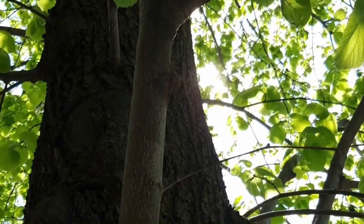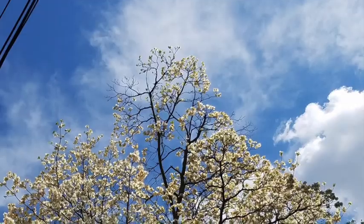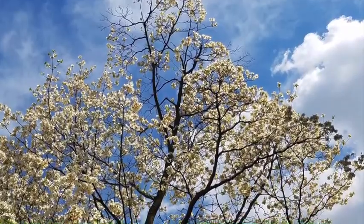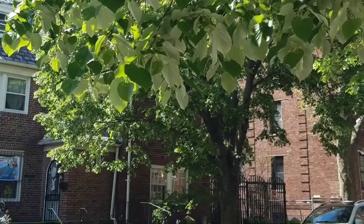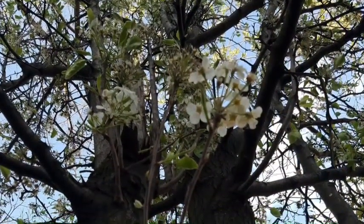Hi everybody, it's Miranda from the Queens Botanical Garden. As part of QBG at Home today, we're going to take a little trip. Did you know that every tree planted in New York City has its own story to tell? Today, we're going to look at one tree very closely, and I'd invite you to also look around trees in your neighborhood.